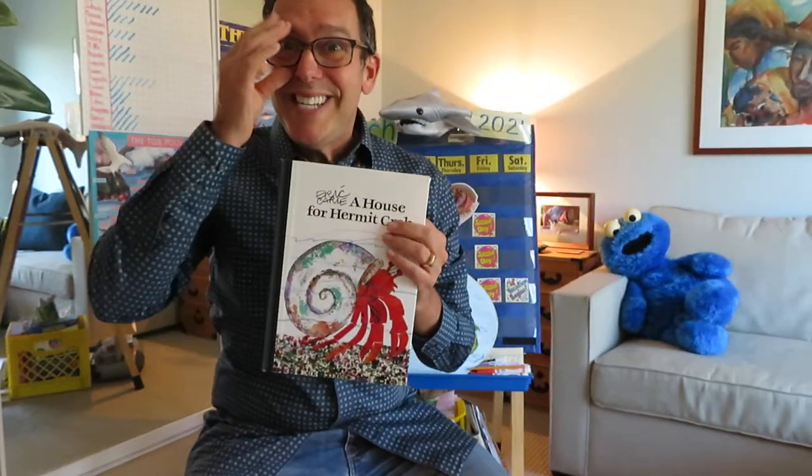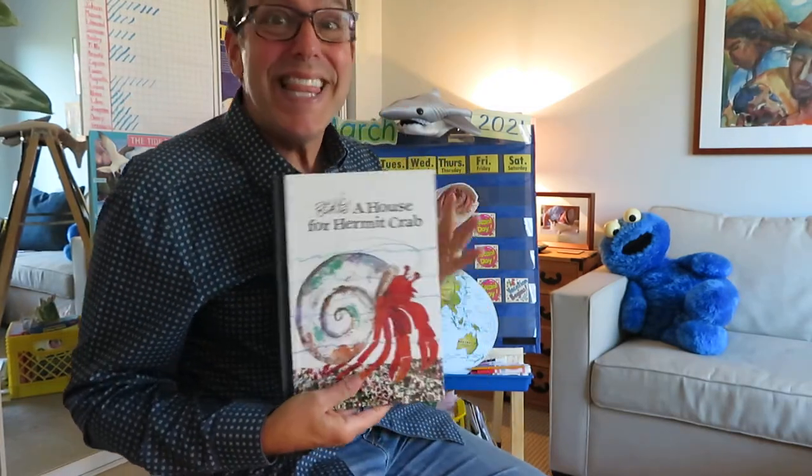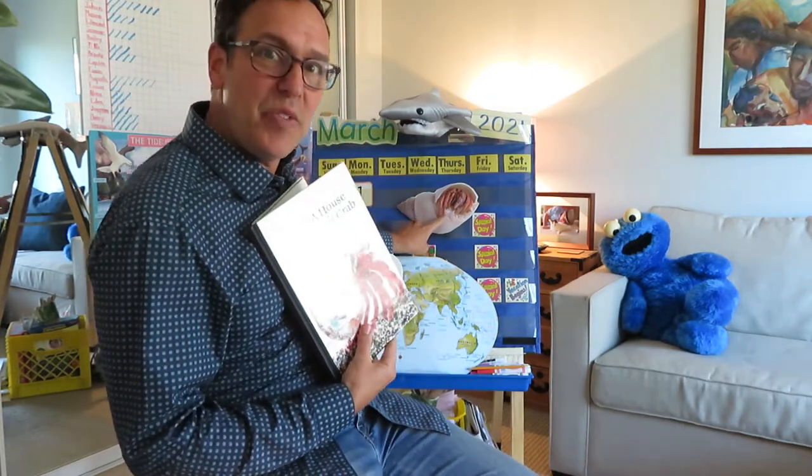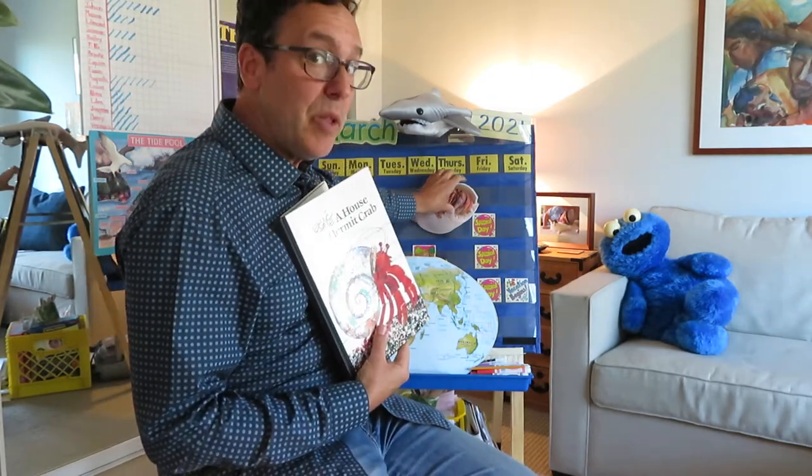I got one more book for you on the ocean for today. Hi, it's me, Mr. Sid. Welcome back. This one is all about this guy here. Do you see him? Let me bring him closer.